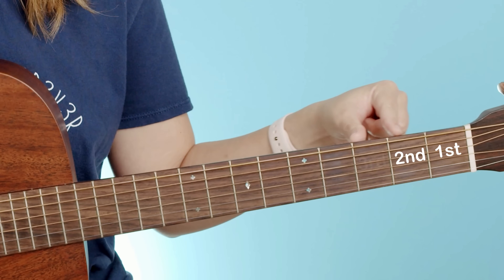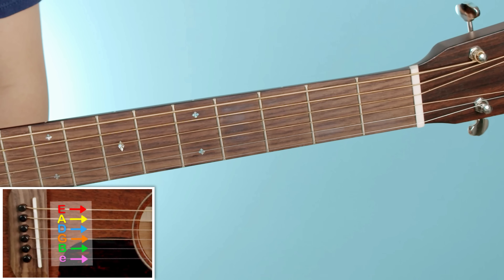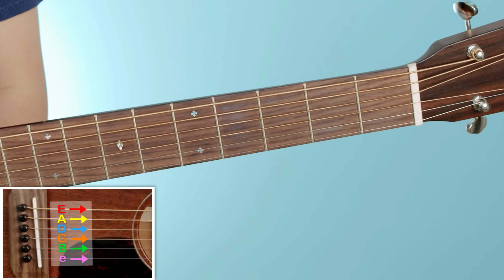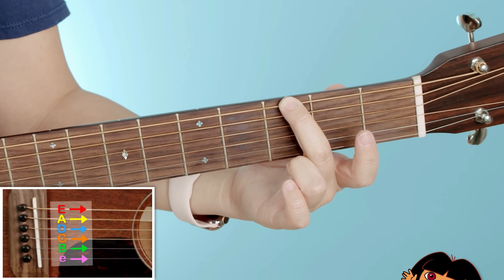Let's go ahead and test this new skill. If I told you to put your middle finger on the third fret of the low E string, where would that be? That would be right here. Sorry to go a little Dora the Explorer on you, but let's keep going.